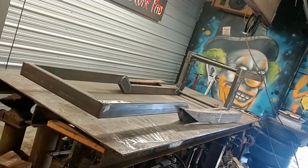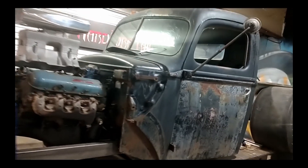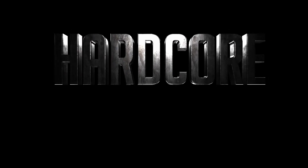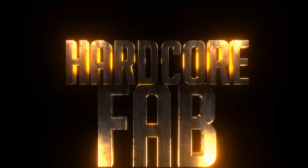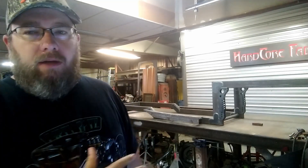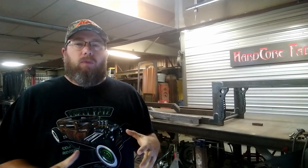On today's video, we go from this to this. Welcome back to the Hardcore Fab Shop, guys. On today's video, we're going to take this frame to the next step. We're going to go ahead and get a cab mounted on there, and I'm going to start locking up where the motor and where all the front suspension goes. So let's just jump right into it.